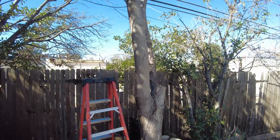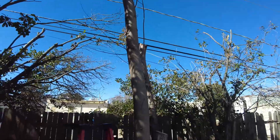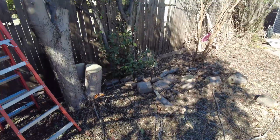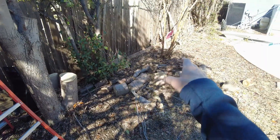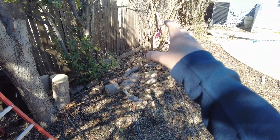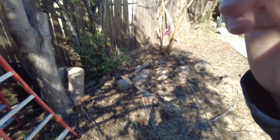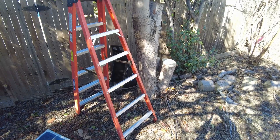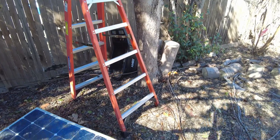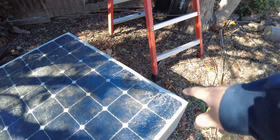I was cutting down this tree and got most of it down. One limb I cut was on this side — it was a pretty big one — and it fell, sprung back. I was standing on a ladder, it was coming at me, I moved out of the way, and one of the solar panels I had on this stack took the hit.